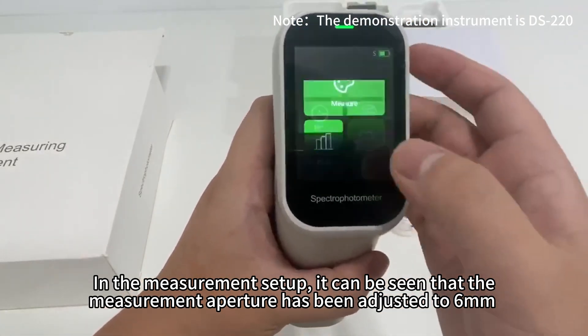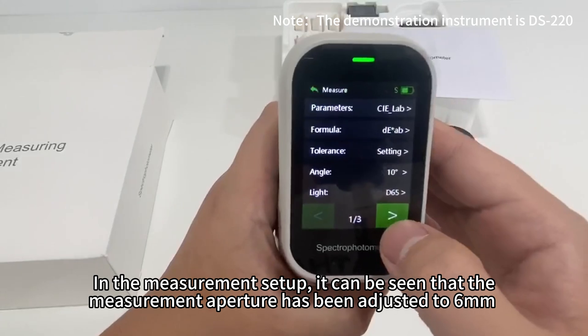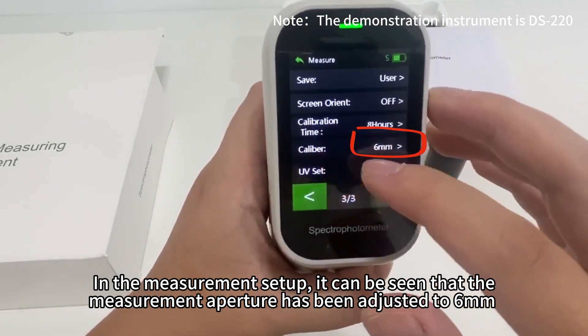In the measurement setup, it can be seen that the measurement aperture has been adjusted to 6mm.